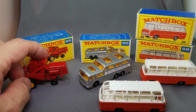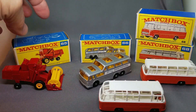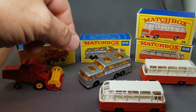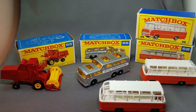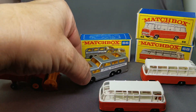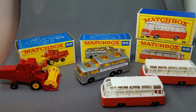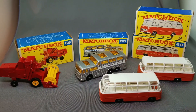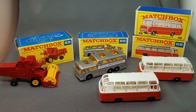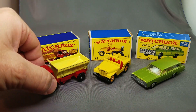The next three — the 65 combine harvester, a neat model, really like it. The box is super cool on that one — I think the F-box is a rare one. Here we've got the Greyhound bus, one of my personal favorites — this is the amber window version. The clear window version is much harder to get. And over here the Mercedes bus number 68 — one in the E-box, one in the F-box. Very very nice on the Mercedes bus.